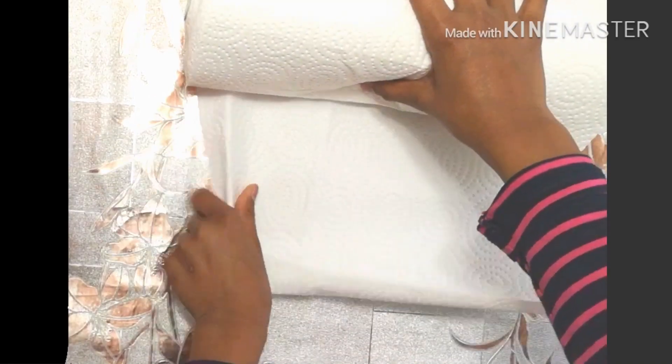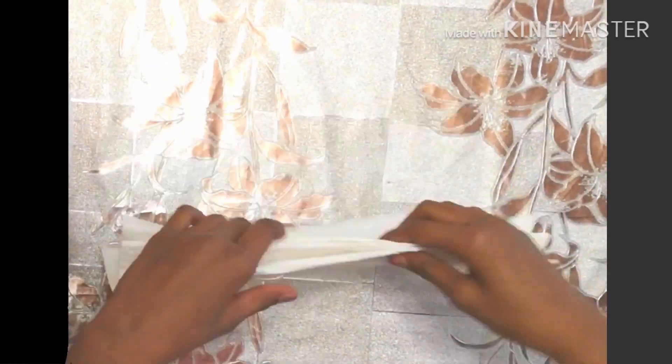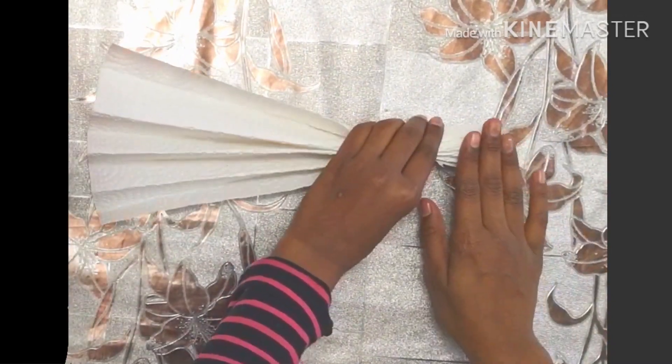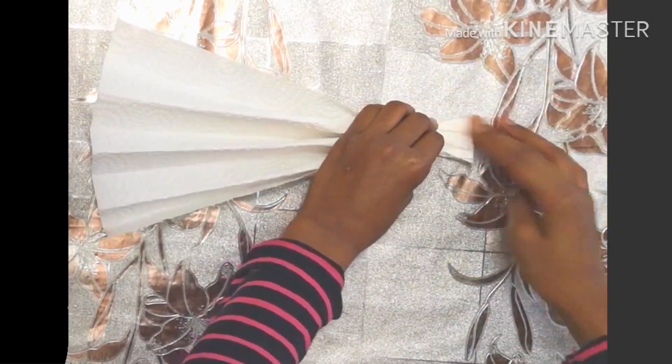To start, you're going to rip one sheet of paper towel and unfold it the same way you would fold a paper fan. Once done, you're going to put it upright and squash down the side, so you have a flat part, and fold in the two ends to make it a bit more rectangular.